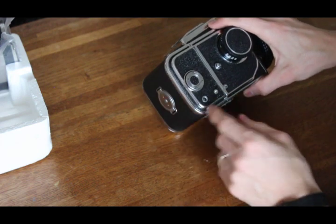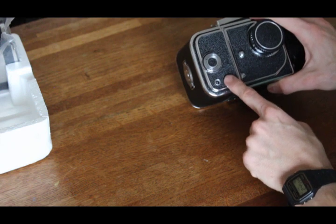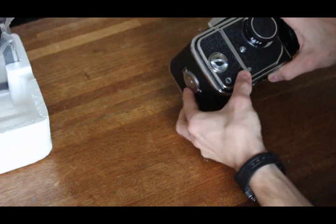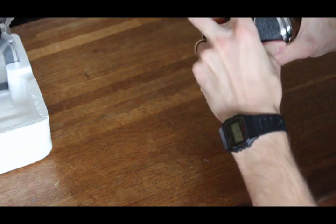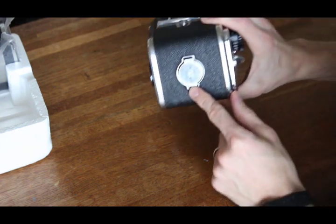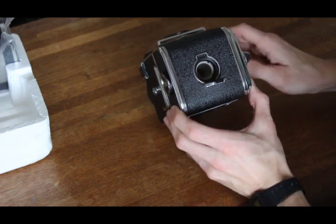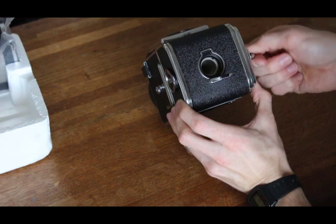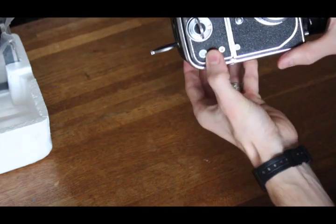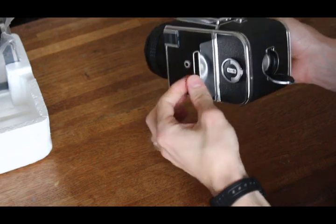On this other side you'll see a little window — it should be empty. You're going to wind these knobs right here until you see a number one. The knobs are a little bit finicky, and this step is pretty important. There's a little window on the back of the film back right here — pop it open, and that allows you to look in at the film backing paper. Go ahead and wind this until you see a number one. Once you see a one in this window — I can see it now — you can go ahead and take a picture.